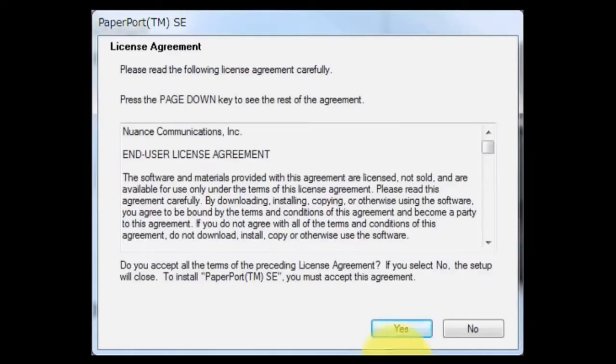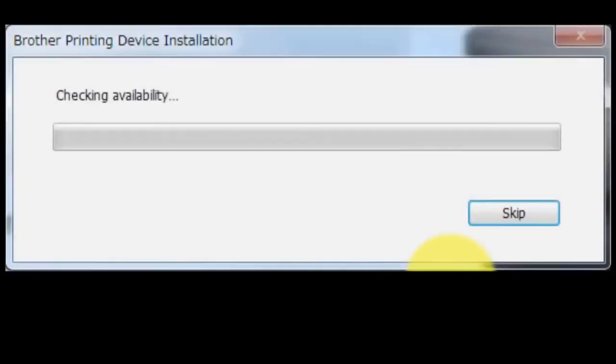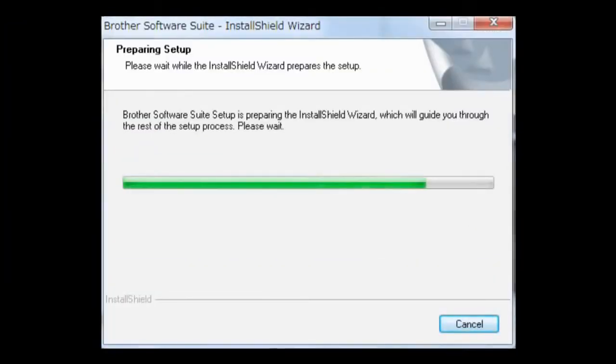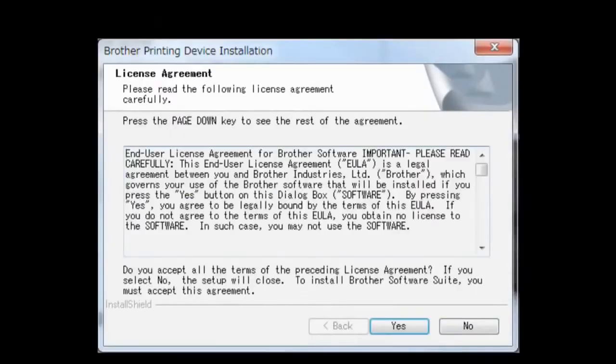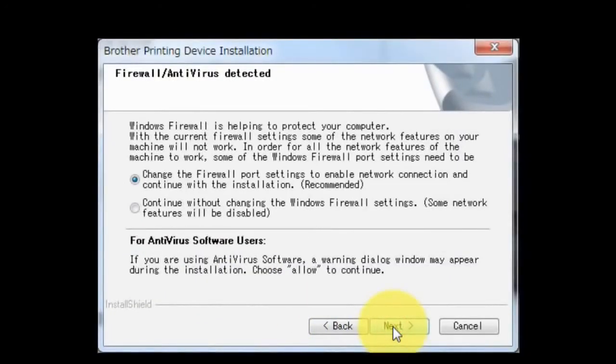If you agree with the terms and conditions, click Yes. Select Yes and click Continue. If you agree with the terms and conditions, click Yes. Choose Wireless Network Connection without checking Custom Install. Click Next. Click Next.